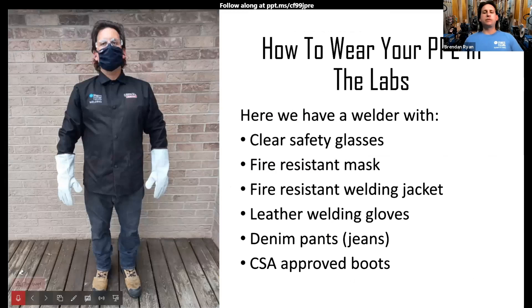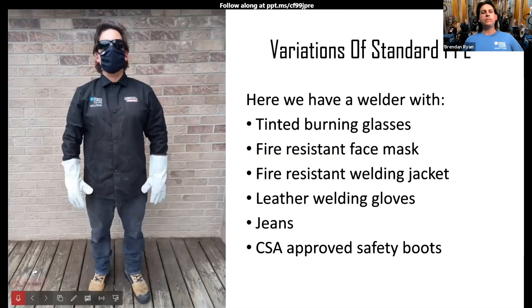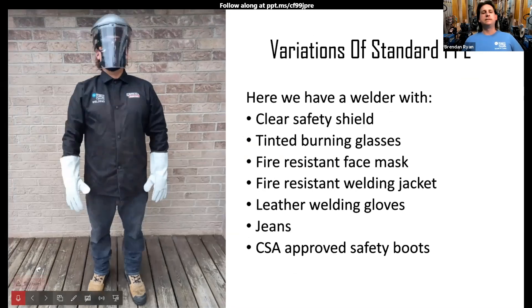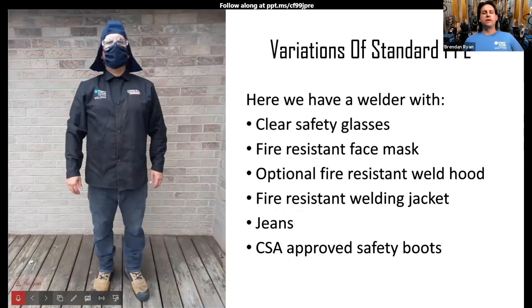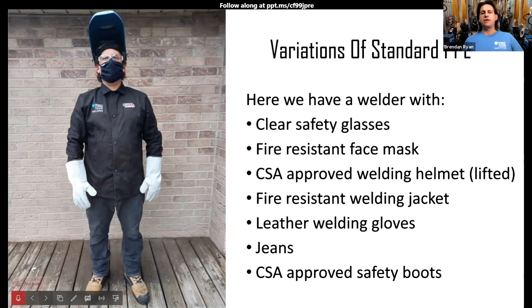Here's how to wear your personal protective equipment in the labs. You can see the boots you provide, jeans, your welding jacket, gloves, the fire-resistant mask, and safety glasses — this is what everyone will look like in the labs. Variations include wearing the clear face shield over top, or tinted cutting glasses for oxy-fuel welding or cutting. We also have fire-resistant welding hoods so anyone wearing religious headwear, for example, can put that over top to stay safe. You still wear your glasses and mask underneath your welding helmet at all times — safety is our number one priority.